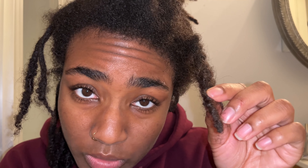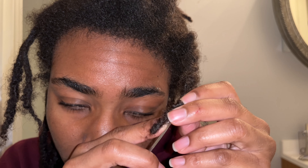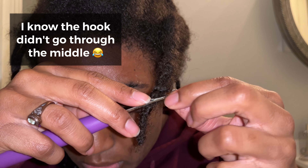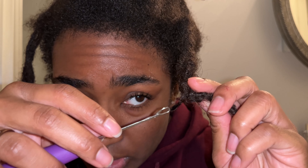Now I have the two ends. I'm going to go through the larger one again — make sure the latch is open on the crochet hook, put the hook through, take the smaller one, put it on the hook, close the latch, and pull it through the larger one. Here is my combined lock now. I've just turned two into one, and it took less than 10 minutes.